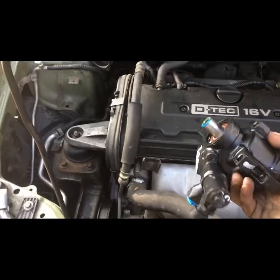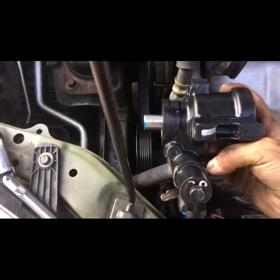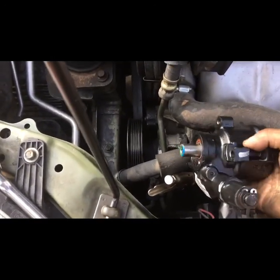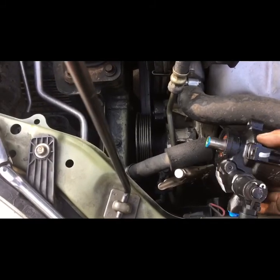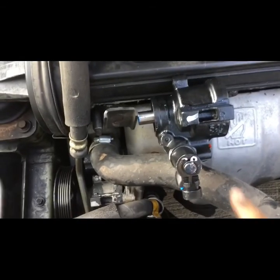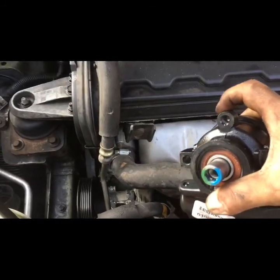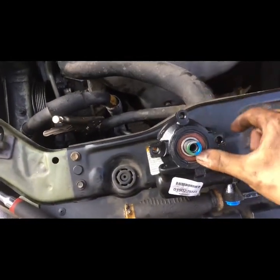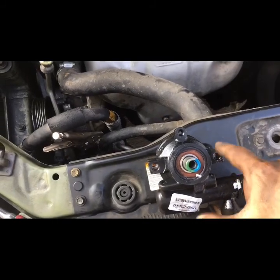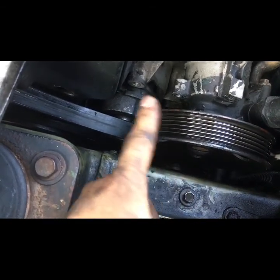I went ahead and pulled out the new pump — this one's remanufactured — and it sits in there just like this. That was the bolt we took off on top. This is the bolt right here from the top bracket. There's one more bolt to take off — one on top, one diagonal at the bottom, and this bracket. That's how it holds it up. I already got my vice grips clamping down on the clamp.